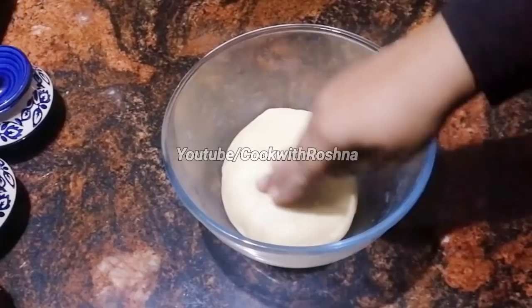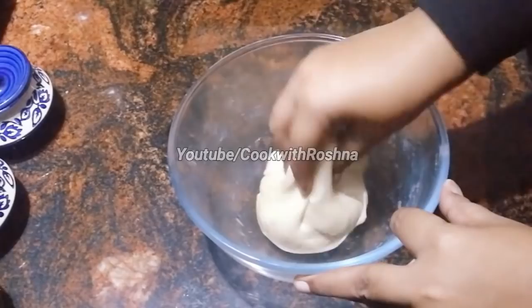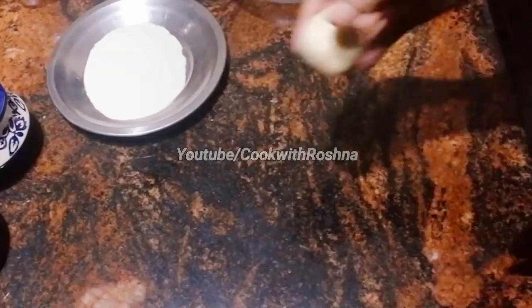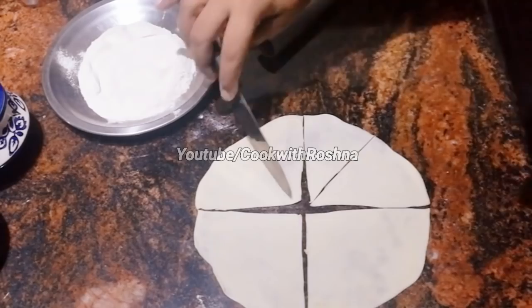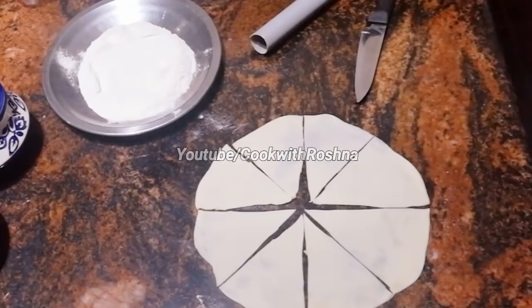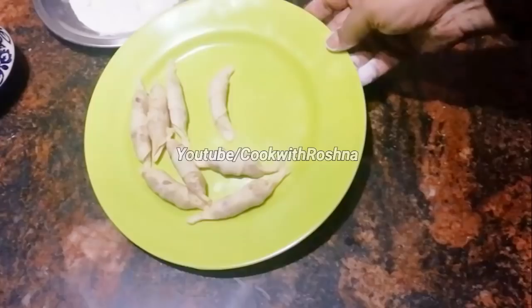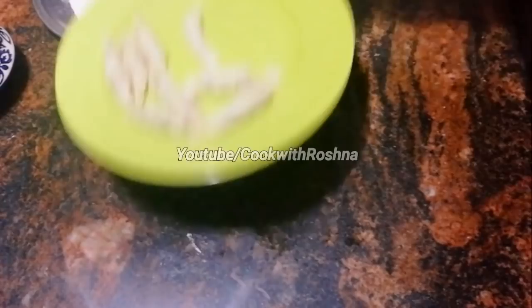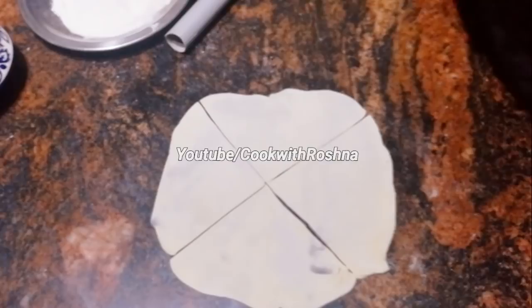We need to fold the samosa. We will add the samosa to the bowl. We will flatten the bowl and cut the samosa. We will fold and roll the samosa.